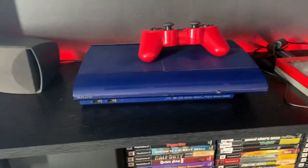And this is the only out-of-place one — a PS3 controller that's blue, but whatever.